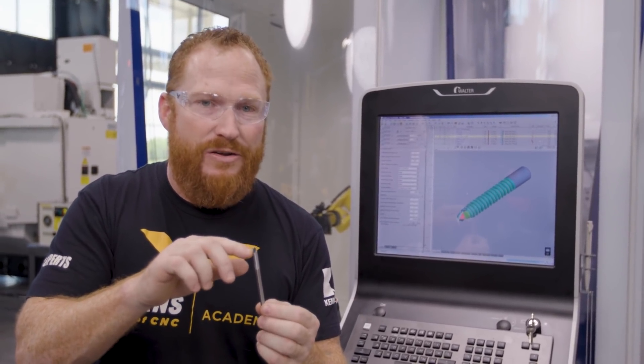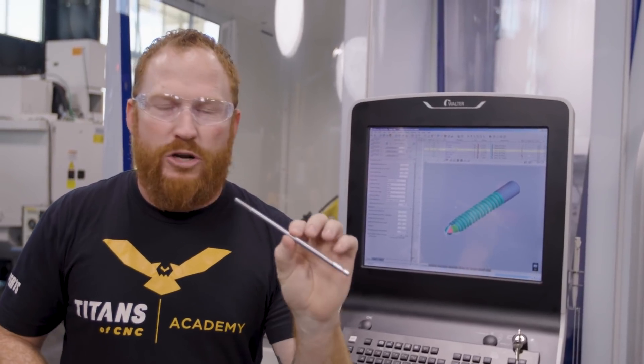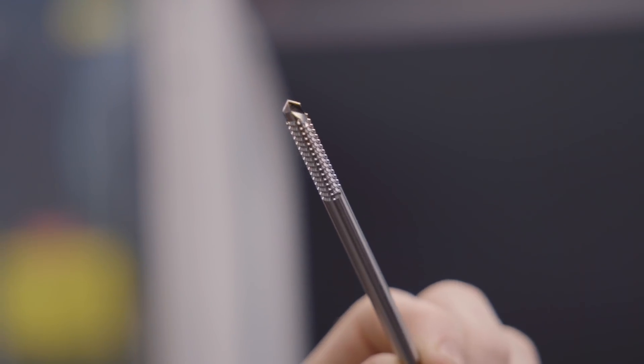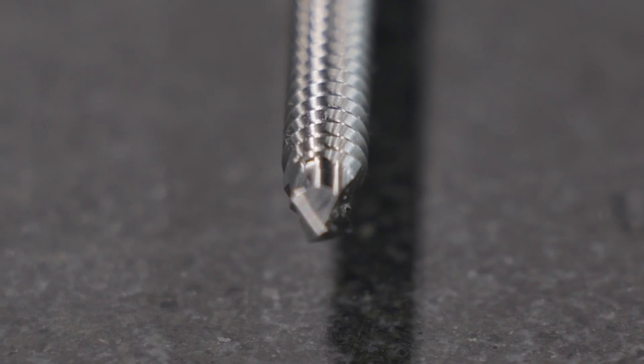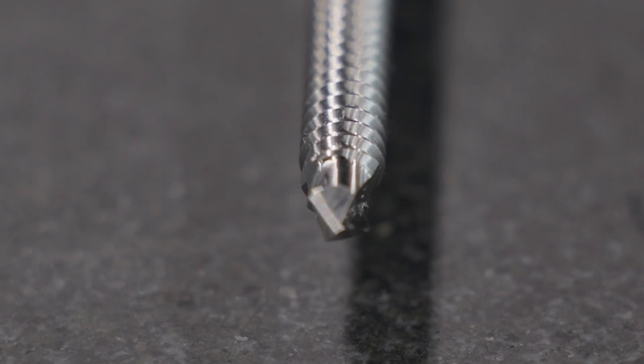The gashing is what's responsible for creating your chip formation, which is really important for this particular tool because you're drilling into a bone. There's going to be a pilot, but there are obviously cutting edges on here so that we're making a clean cut as it goes into your bone. You don't want it fracturing or causing any more damage — you just want this drilled in nice and snug so it can hold that frame onto your leg. What you might perceive as your cutting edge — the edge right above the gashing — it's really flat. That's what's actually going to be cutting into your material.